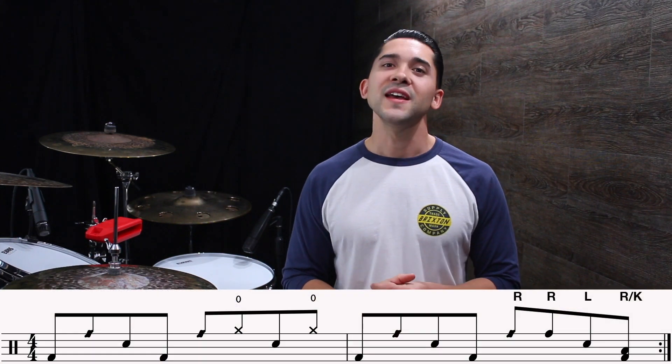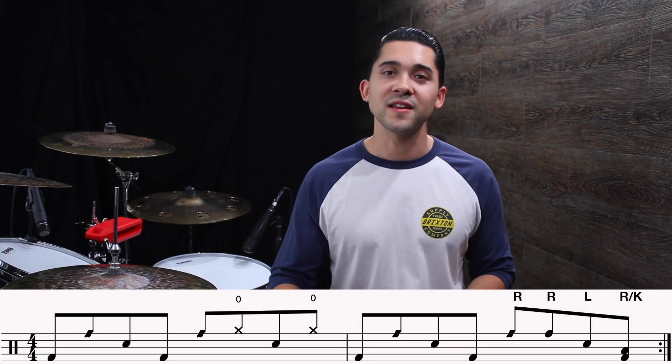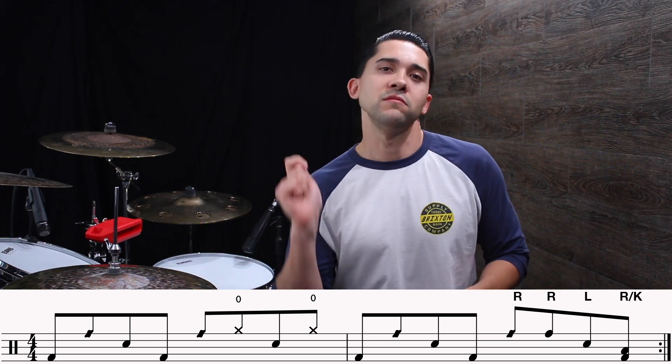Moving on to the second measure — to finish out the phrase, we're basically playing the same thing, just changing the last three notes. We're playing up to the three exactly the same as the last groove: kick, click, snare, kick, click.